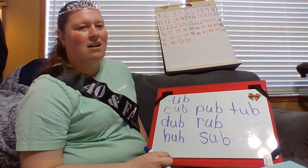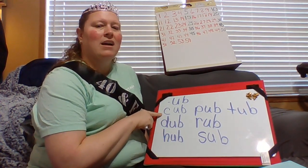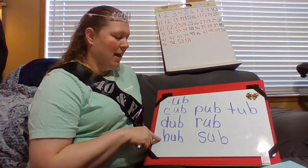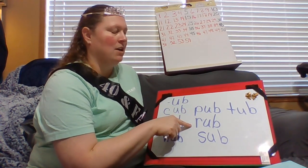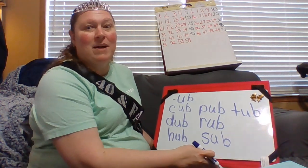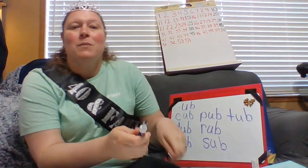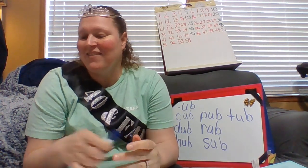Okay, let's read all of those words together. Cub. Dub. Hub. Pub. Rub. Sub. Tub. Make sure you have pencil and paper at your seats today because we are going to be writing some of our word family words, okay? All right, friends — it's really great to see you and I will talk to you later.